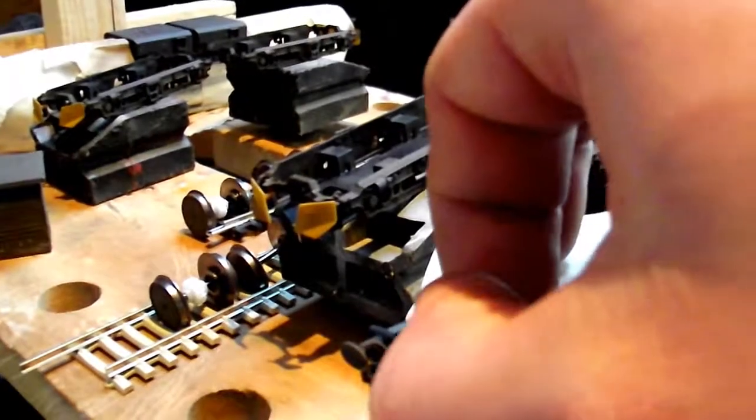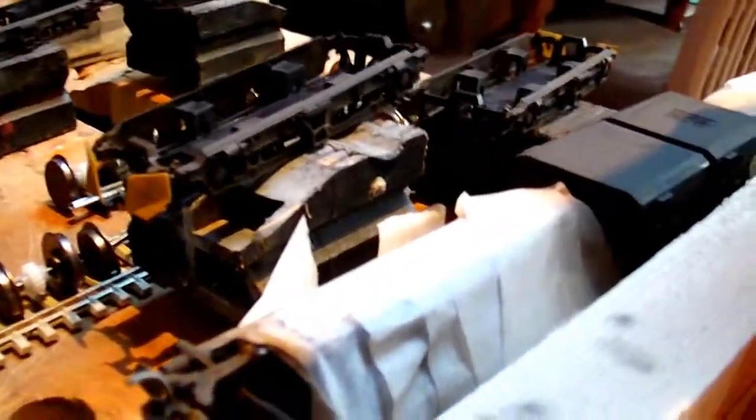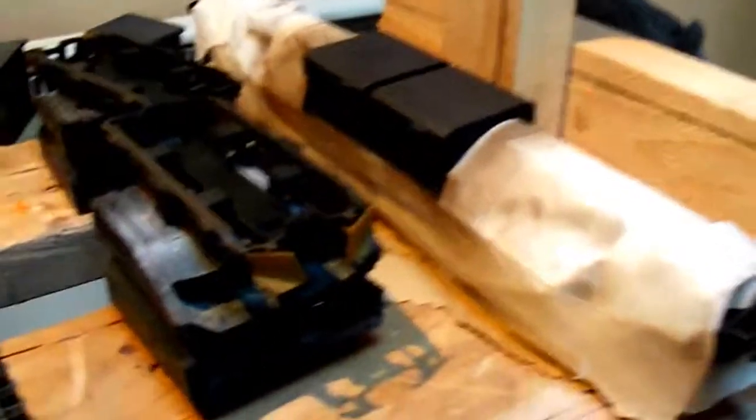This one has the KD couplings on. The coupling pocket is sprung, so all I've done is squeezed the two fishtails together, hooked it in, and glued it in. So this coupling will not come off now. I've yet to fit the other loco with his couplings.